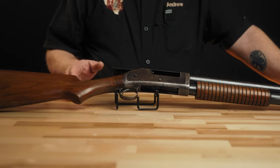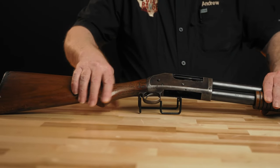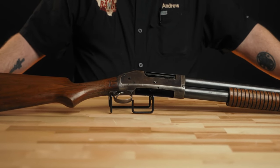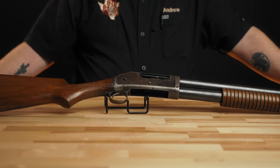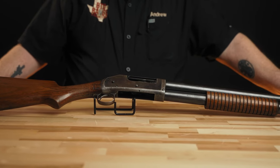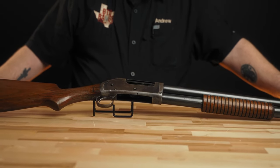This is an external hammer gun. Winchester themselves introduced the Model 12 hammerless gun in 1912. And then there were myriad other pump-action guns, even on into the Remington 870, which was introduced prior to this being discontinued in 1957. So it had a good long run.